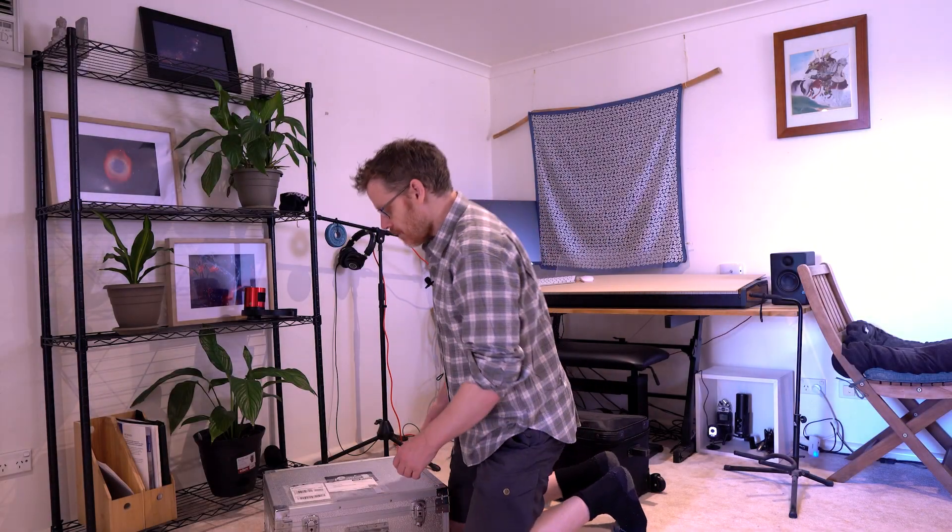Alright, good day everybody. Welcome back to my channel. As some of you may know, I've got a couple of big scopes — my Celestron C925 and my Esprit 120 — and both of them are fully loaded up.